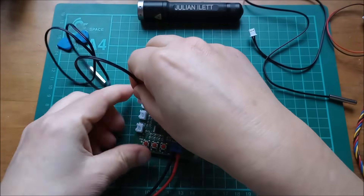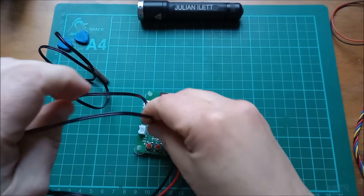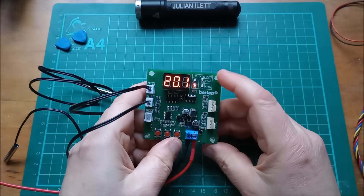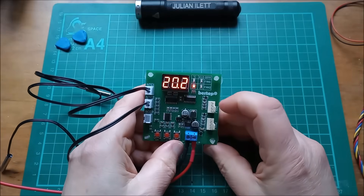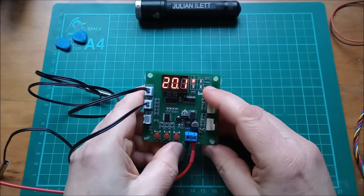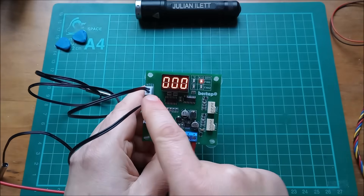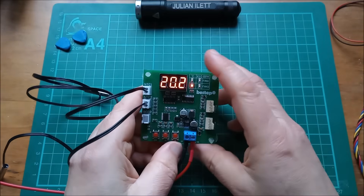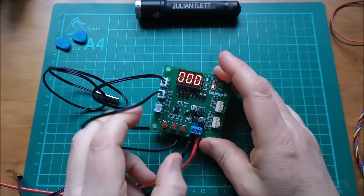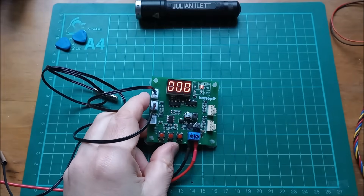If I plug in these thermistors, we should see temperature measurements for fans one and two. For fan two, 20.1 degrees. There's no RPM coming back from the fan of course. NTC one is also 20.1 degrees. Now these NTCs have nothing to do with the fans directly — they're completely separate, but they do control the fans in a sort of feedback loop, which I'll come to in a moment.